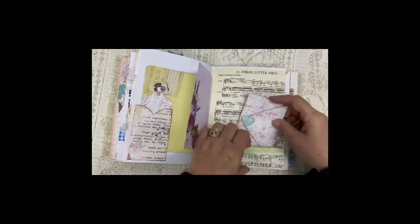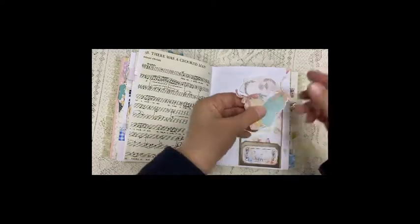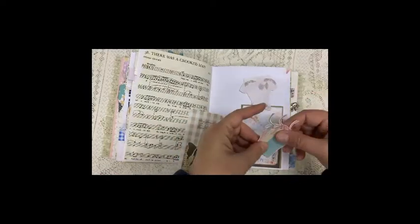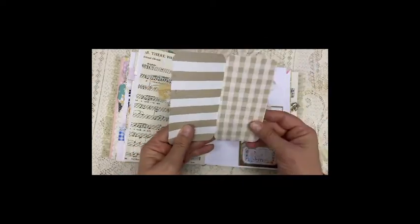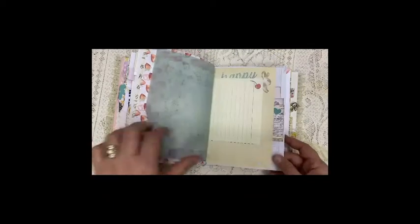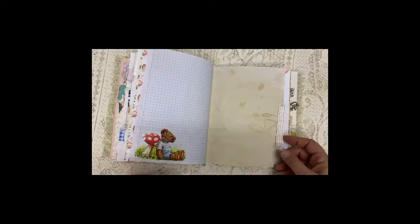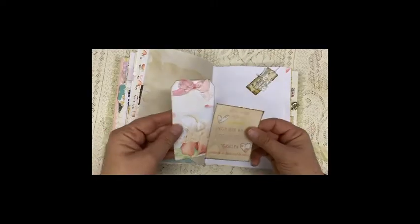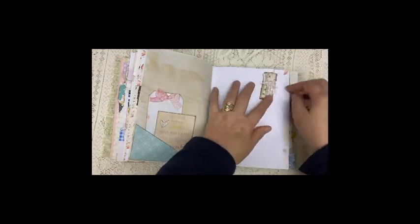A booklet that looks like an envelope. Here we have small tags and another dangle.